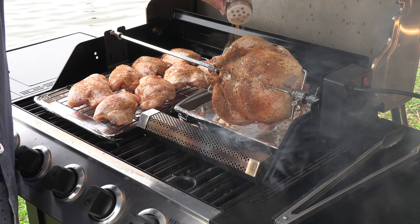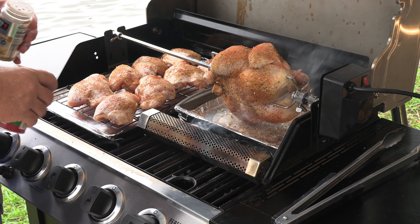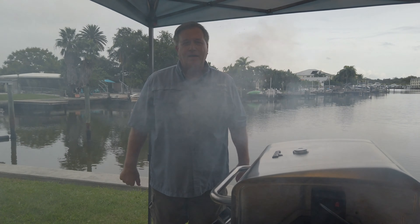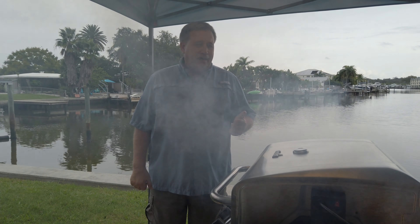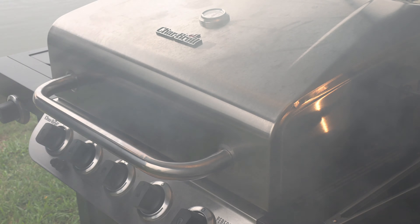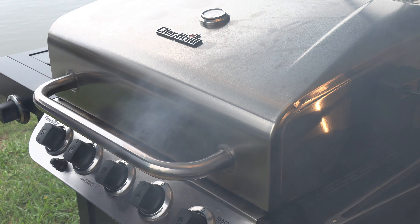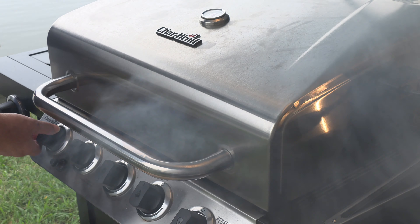Oh, I see a spot that missed a little seasoning — can't have our wings and thighs with no flavor. Beer Can Chicken seasoning, Tony's seasoning. Now we're talking! Shut the lid and let the magic happen — see you in a little bit.